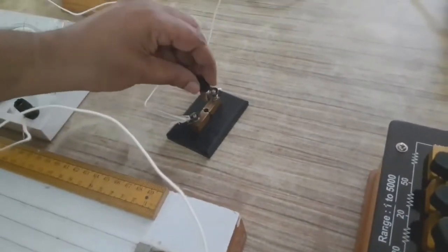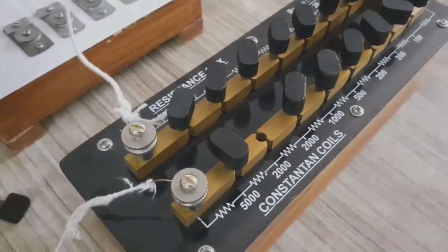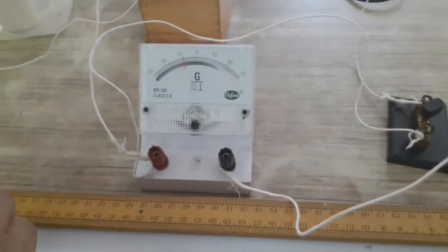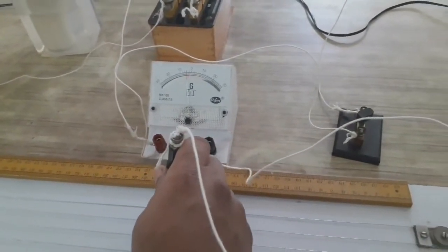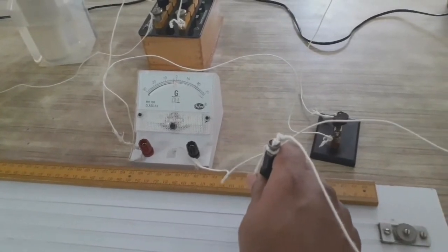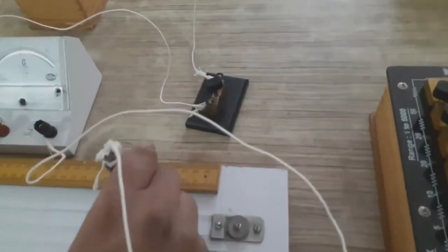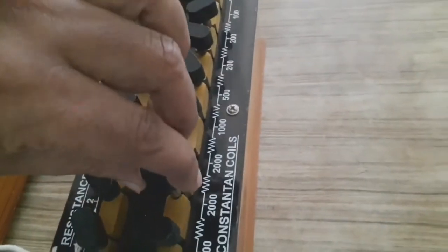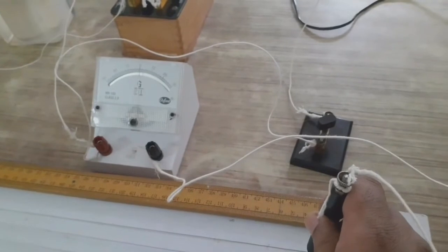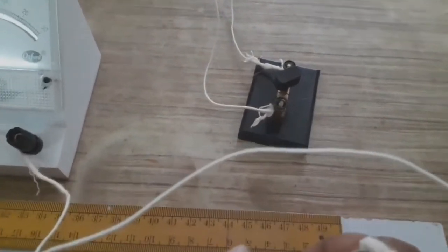We close key K2 and remove the 2000 ohm resistance. Jockey on the first wire shows left deflection; second wire shows right. Sliding the jockey, the null point is found at 44 centimeter. Plugging back 2000 ohm for accuracy check, the deflection becomes 0 at 47 centimeter.